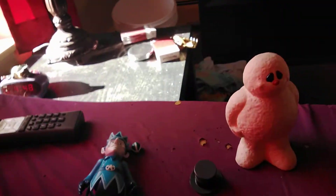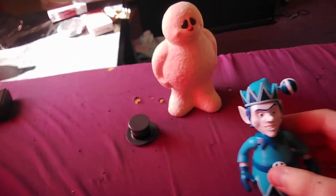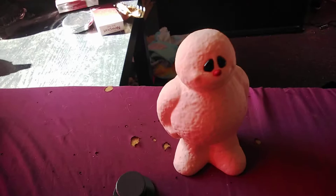Hey guys, so today we are reviewing the Frosty the Snowman Jack Frost figure. He comes with the Ron hat and an inanimate Frosty, and his hat is removable.